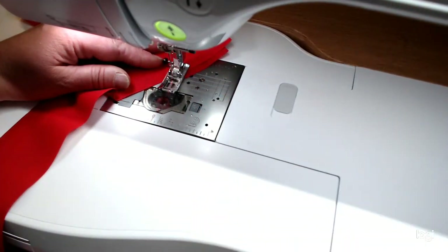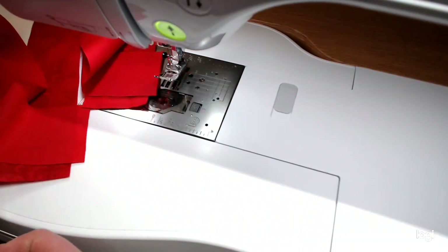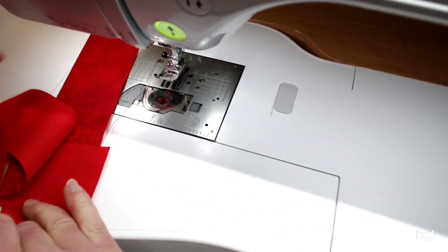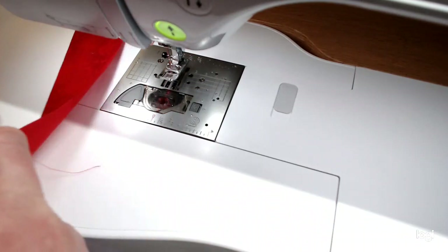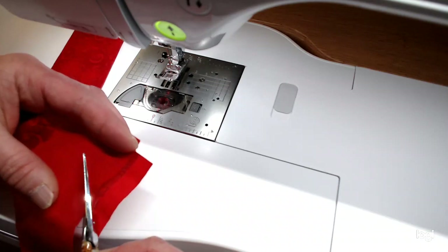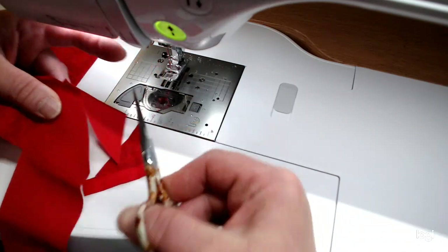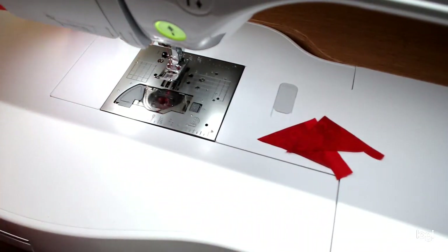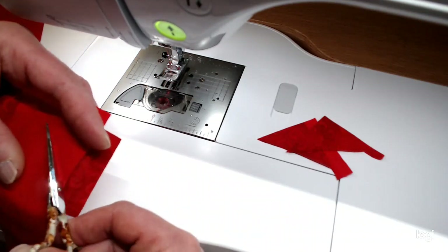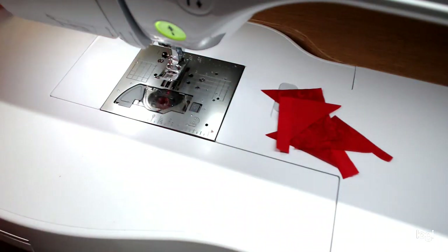Now all my fabrics are together. I'm just going to snip with my scissors the little strings in between, then trim these little dog ears off — trim up and across. I'll make it about a quarter of an inch seam. If it's not exactly a quarter of an inch, it's fine. I usually just use my scissors to do this, but you can go to your mat and do a quarter inch with your rotary cutter.